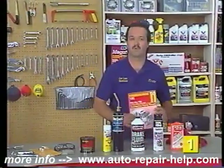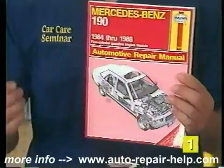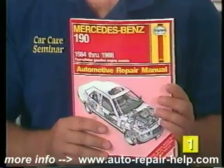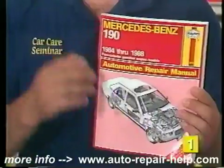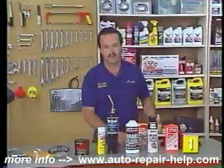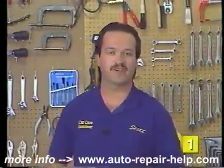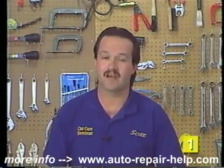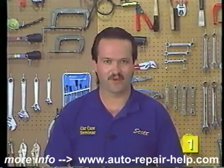One item I like to make sure I have is a shop manual designed specifically for the style of vehicle you're working on. It can really detail the specific procedures for your exact vehicle and help the job go a lot quicker and easier. I'd like to congratulate you for choosing Car Care Seminar to help you become a more successful do-it-yourselfer. Before you start your next project, check to see if there's a Car Care Seminar tape available to help you do the job the right way the first time. Now let's get started with our first repair.